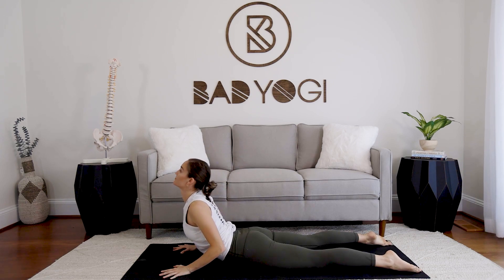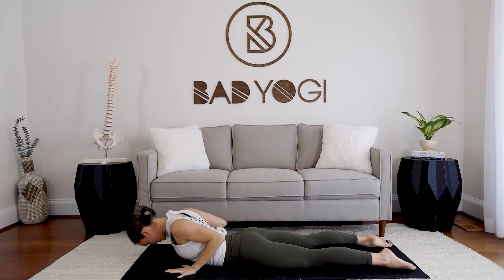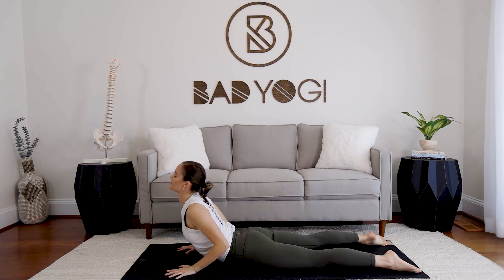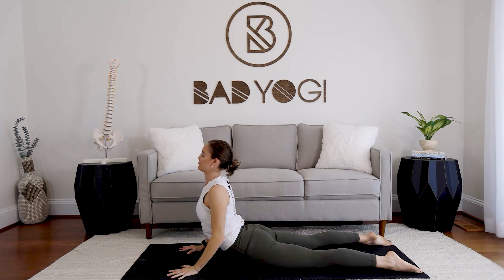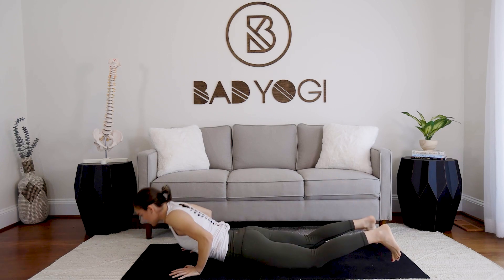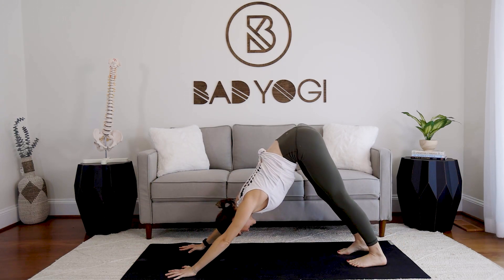Exhale lower. Two more times — take your time, shoulders back, elbows in, press up lightly. Last one — shoulders back, press up. Exhale lower, tuck the toes, sit up and back into downward facing. Take a couple of breaths.